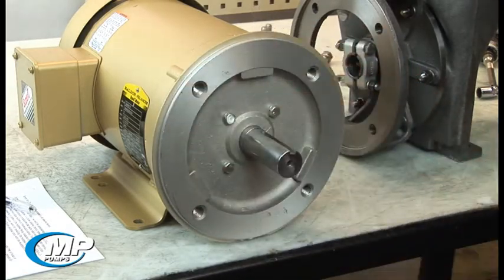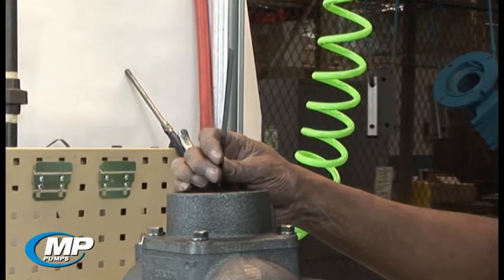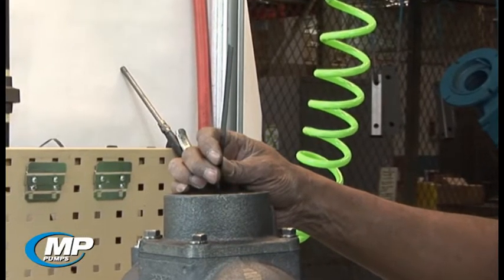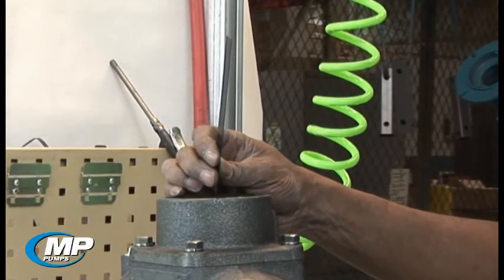It is imperative the adapter fit flush and square to the motor face. Verify the motor shaft is the correct diameter for the drive sleeve of the pump. At this point, we should ensure the shim material is still in place between the impeller and the wear plate. This is the 20 thousandths metal band that is present in the discharge port of the pump.